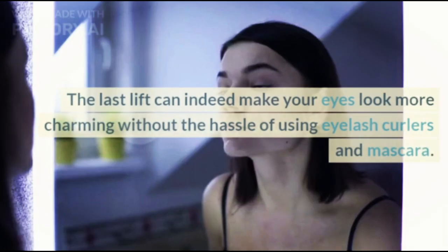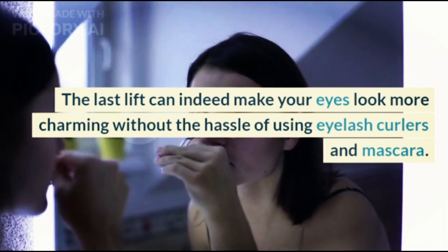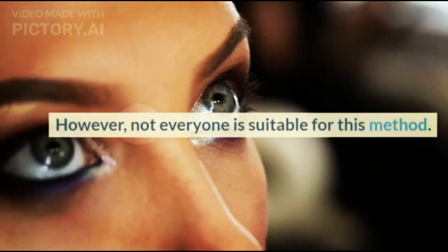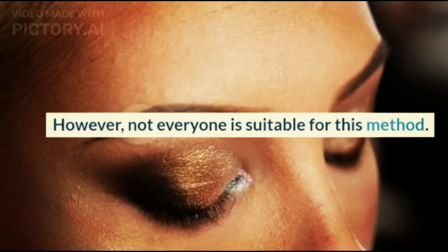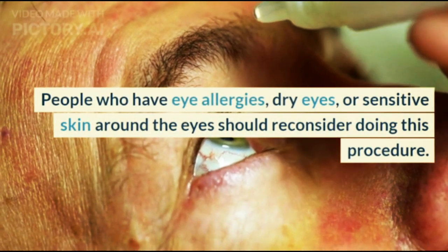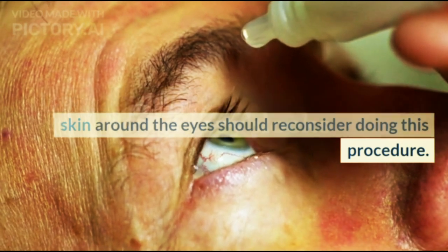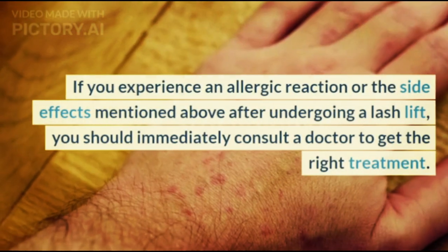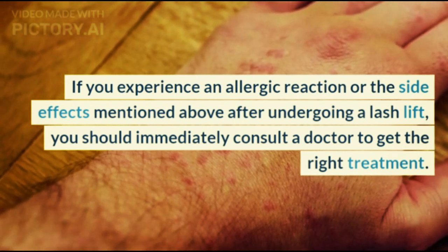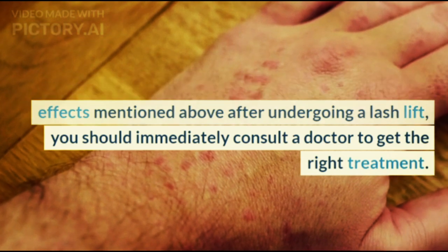Lash Lift can indeed make your eyes look more charming without the hassle of using eyelash curlers and mascara. However, not everyone is suitable for this method. People who have eye allergies, dry eyes, or sensitive skin around the eyes should reconsider doing this procedure. If you experience an allergic reaction or the side effects mentioned above after undergoing a Lash Lift, you should immediately consult a doctor to get the right treatment.